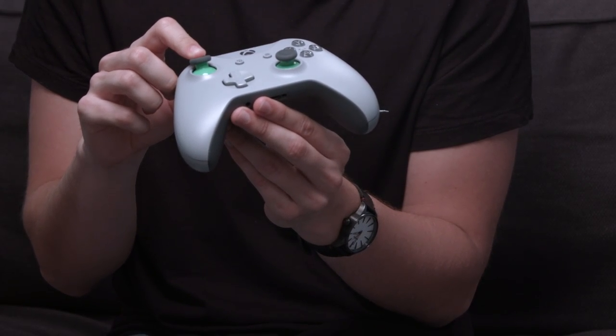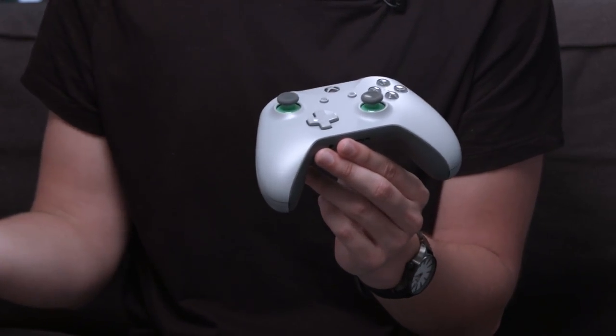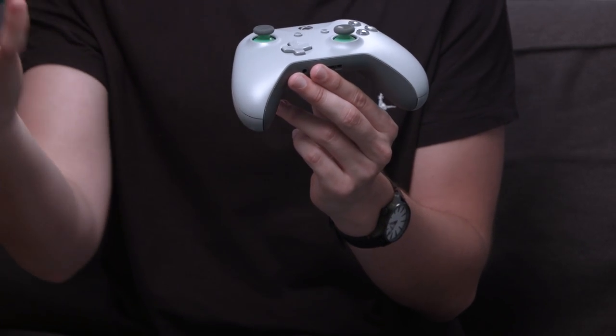The thing that is completely unique with this controller is the thumbsticks — they have green bottoms which you can't get anywhere else. Even if you designed your controller on Xbox Design Lab you wouldn't be able to get this particular colour variation, making it a truly unique controller. You've obviously also got everything you'd come to expect: your 3.5mm jack, bumpers, and impulse triggers.